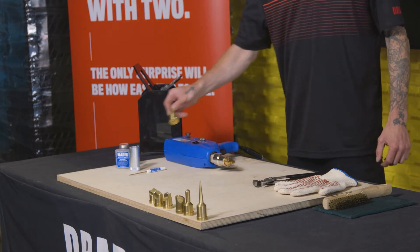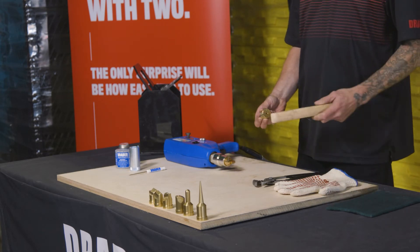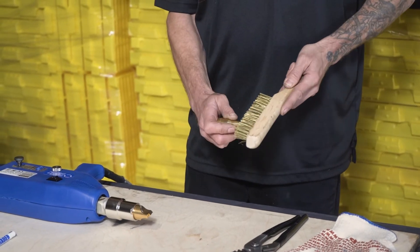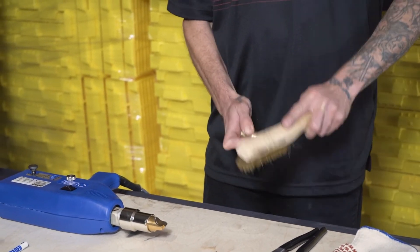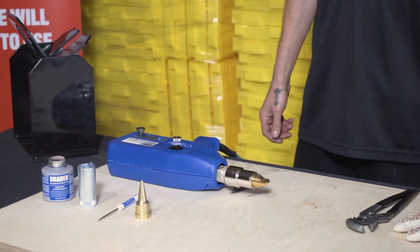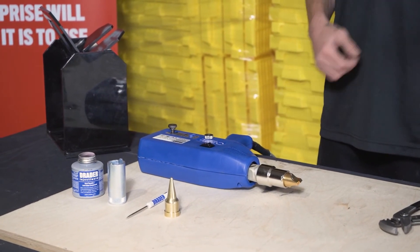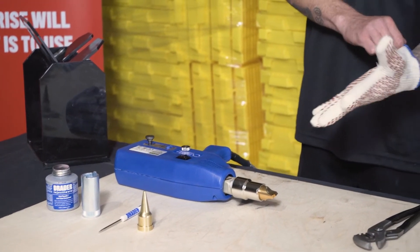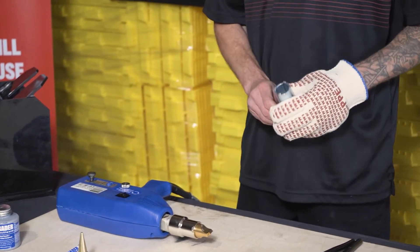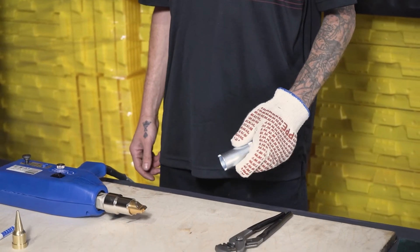Before we do that, we want to make sure that the new tip we're putting on is nice and clean. If we've been welding with this tip before, we want to get rid of any plastic residue and make sure it's nice and clean so we get good surface contact between the tip and the barrel washer. When doing this tip change, we want to make sure we have all safety precautions like heat-resistant gloves and pliers. We do not want to handle any of the steel or metal components without those safety precautions.